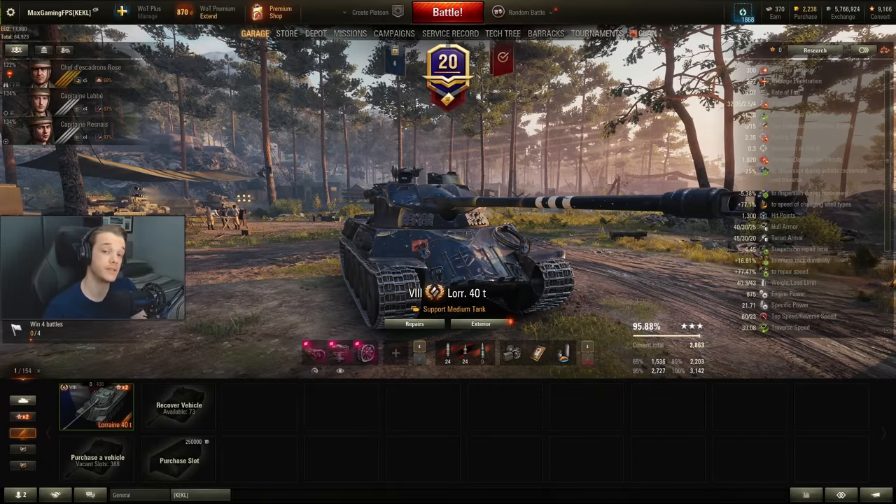The Lorraine 40T is one of the newest additions to the Bond Store, and I recommended it when going through what Bond Store tanks you should probably pick up if you were looking for a tier 8 premium. So let's go ahead and play some games and see what it's all about.